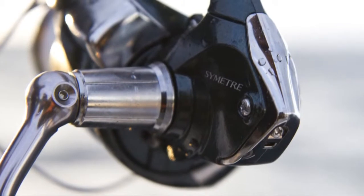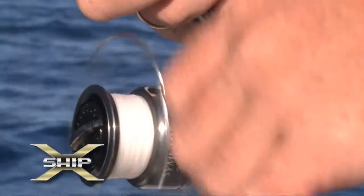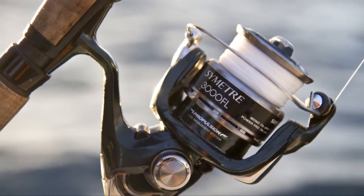Some of the great features of the Symmetry Reels are the compact body, the X-Ship so it's nice and smooth and plenty of power, and the line propulsion system so it gives you a bit of distance and lays the line very well and eliminates those wind knots. It's great to see high-end engineering like the X-Ship being introduced into other reels in the range like the Symmetry.